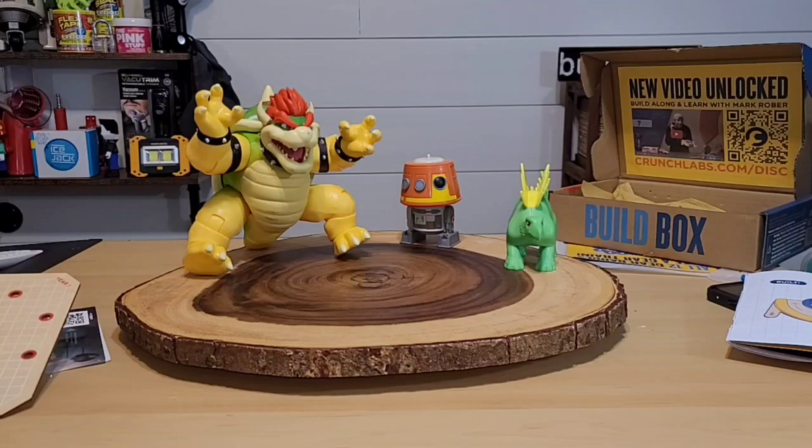So tell me, what are your thoughts of this build box kit, the disc launcher? Something pretty sweet? Not so much? Do you have one? Let me know down in the comment section below — I would love to hear from you. Let's test it out and shoot out some of these targets.